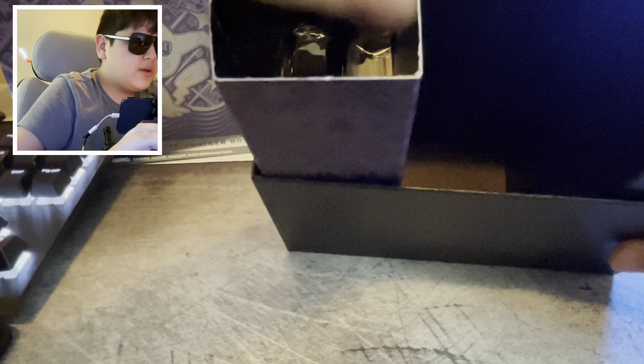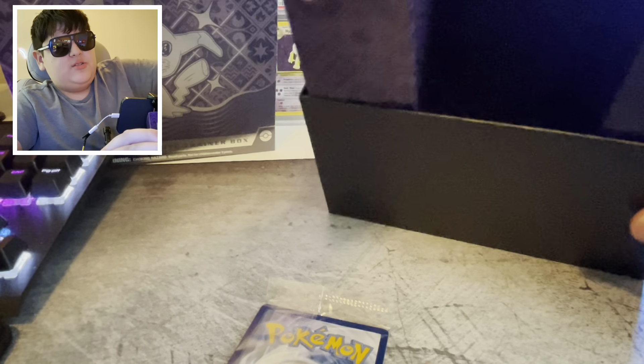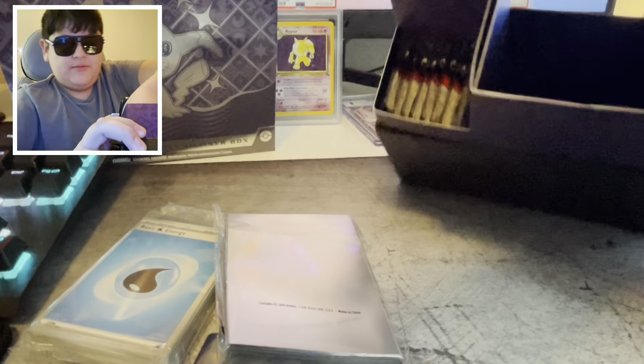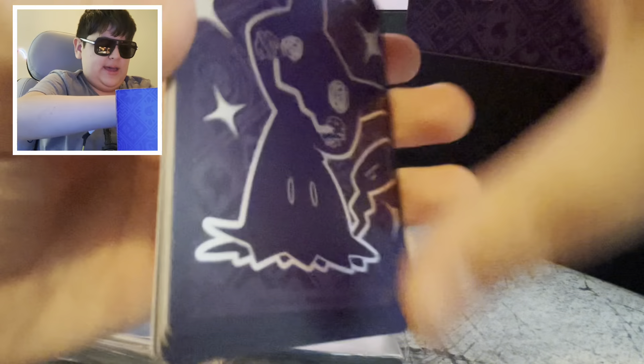We're here to hunt that Ultra Rare EX. Let's get the packs out — but before we do, let's check out what it comes with. There's dice and stuff like that, random stuff I don't care about, but we're really here for the cards. Oh, there's the promo card. I'm gonna try to go through this quick because I know you guys want to see me open the packs. Energies — boom — and the sleeves!